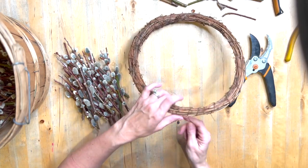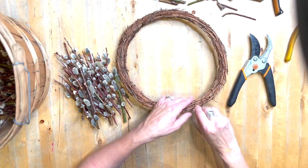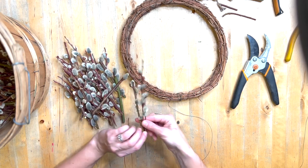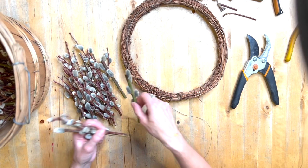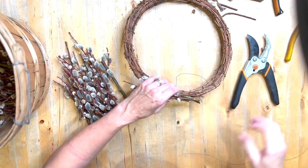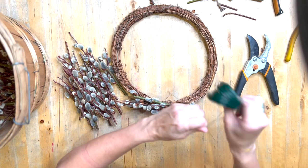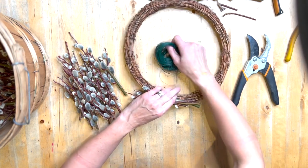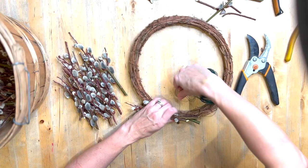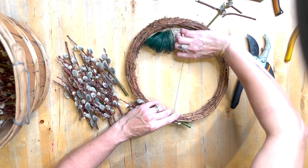So we've got an end — just secure it around, twisting it in the beginning. Making sure that it's nice and tight, and then we're going to start with our pussy willows. I take a little bunch of pussy willows like this, then I take my wire and pull it nice and tight, wrapping around a couple, three times, and then leave the wire like that.